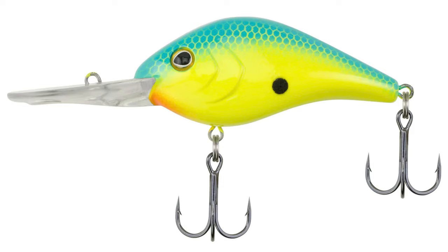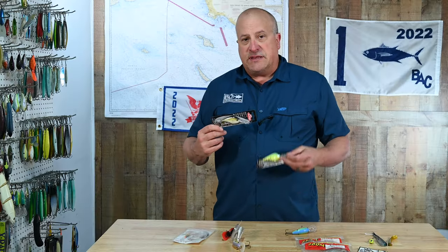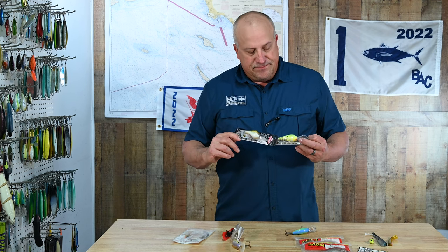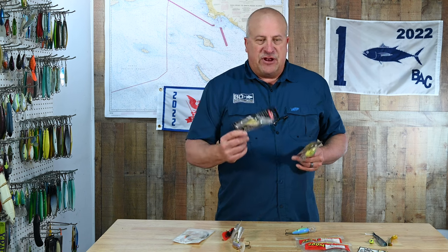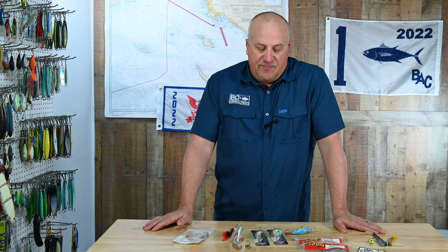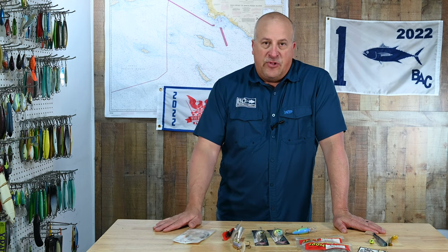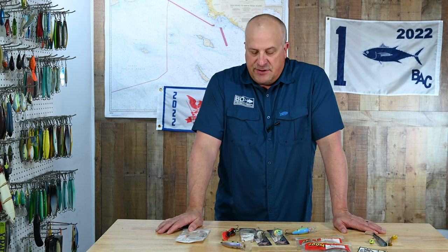I'd stick with these two colors: blue chartreuse — a great color — and root beer splatterback. These two colors, wherever you're fishing, tend to get bit. The brighter one I like in dirtier water; the root beer splatterback I like in clearer water. Both these baits also get bit very well outside of the harbor. The Strike King 6XD, not so much — it's just a spotty bait as far as I'm concerned.